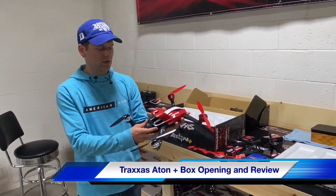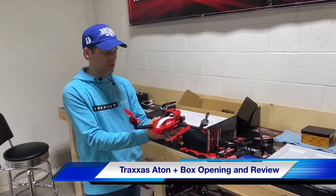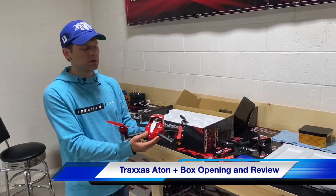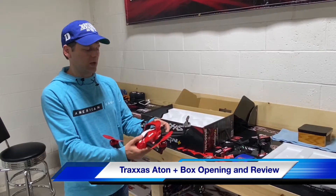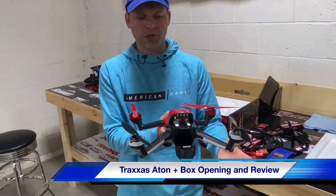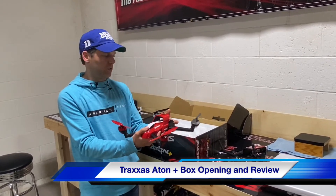This is just a box opening and review. The ATON Plus is really very light. It is designed to be quiet, so if you are in a city, it is a very low-noise, very quiet copter. There's where you install the battery — put the LiPo in there for about 20 minutes or so of flight time. And this does have the easy functionality of the go-home button on your iPhone or Android.